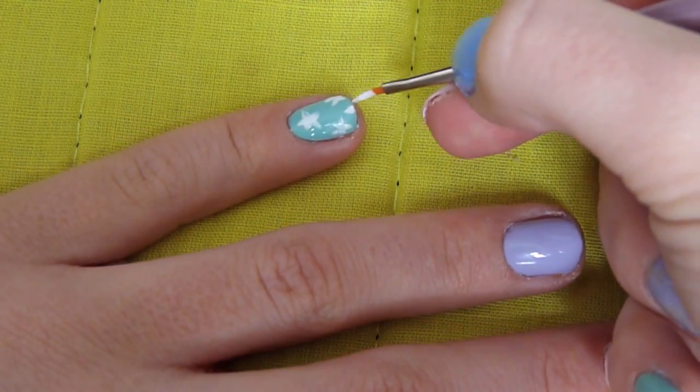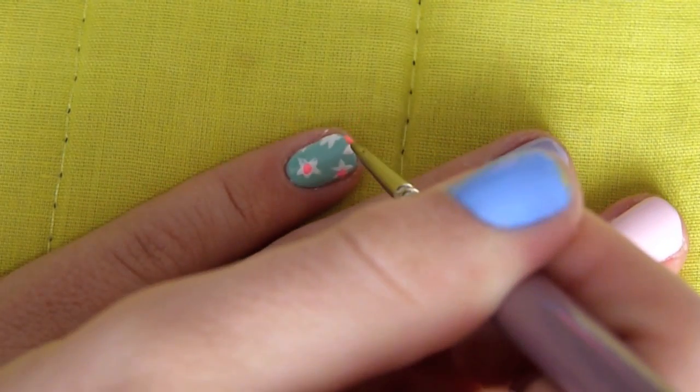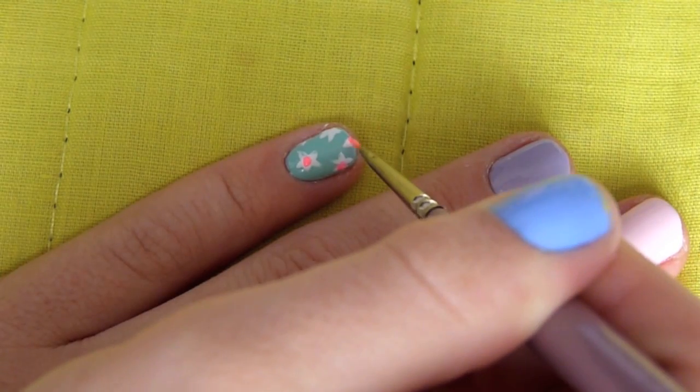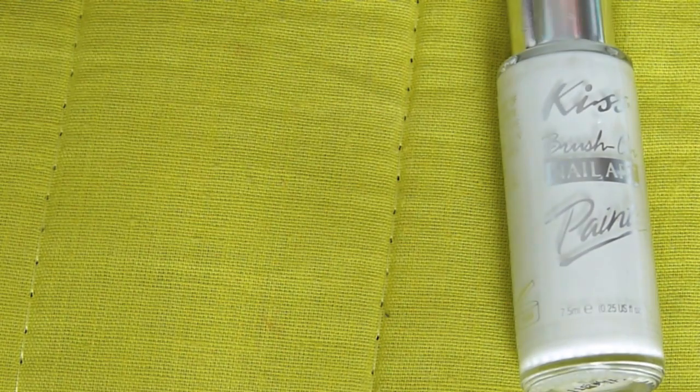Then with the pink I'm just going to add that into the center of each flower.